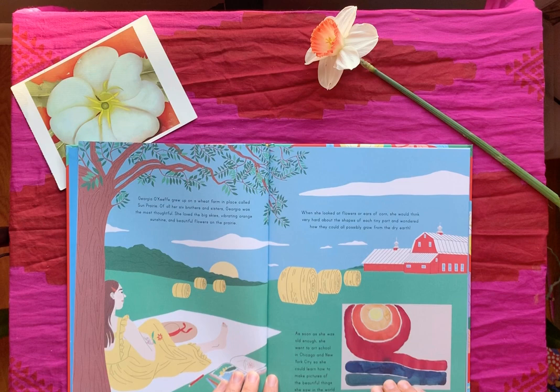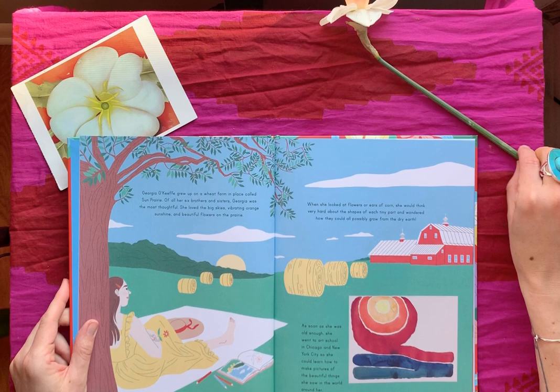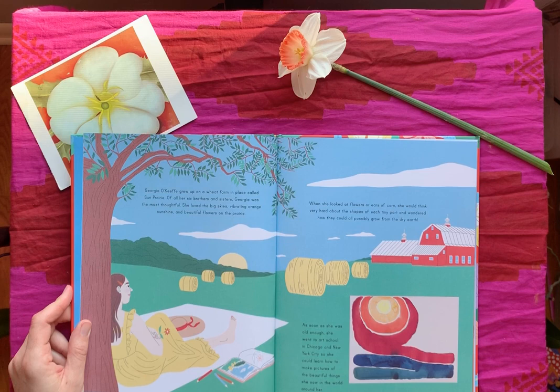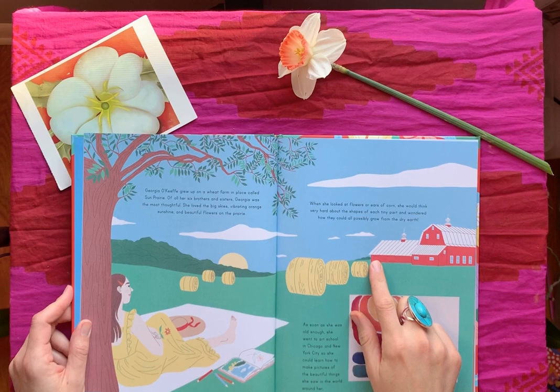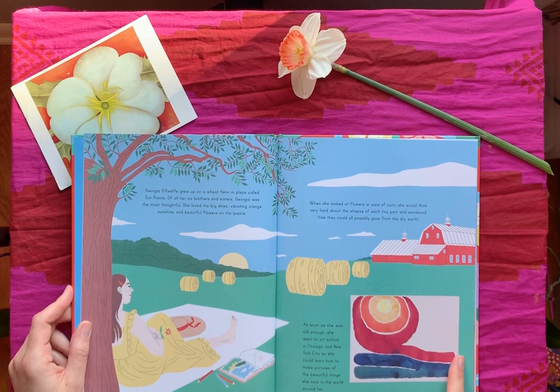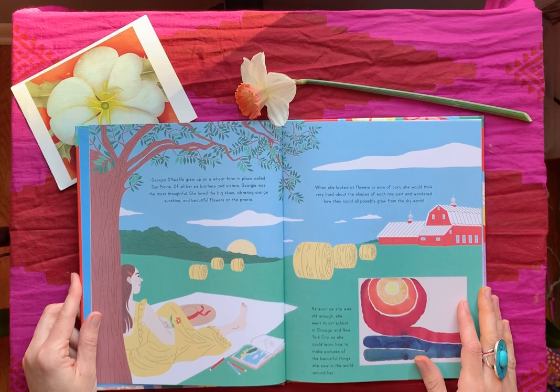Georgia O'Keeffe grew up on a wheat farm in a place called Sun Prairie, Wisconsin. I didn't know Georgia O'Keeffe was from our state until about a year ago — so that's so cool! She had six brothers and sisters. Of all her brothers and sisters, Georgia was the most thoughtful. She loved the big skies, vibrating orange sunshine, and beautiful flowers on the prairie. When she looked at flowers or ears of corn, she would think very hard about the shapes of each tiny part and wondered how they could all possibly grow from the dry earth. As soon as she was old enough, she went to art school in Chicago and New York City.